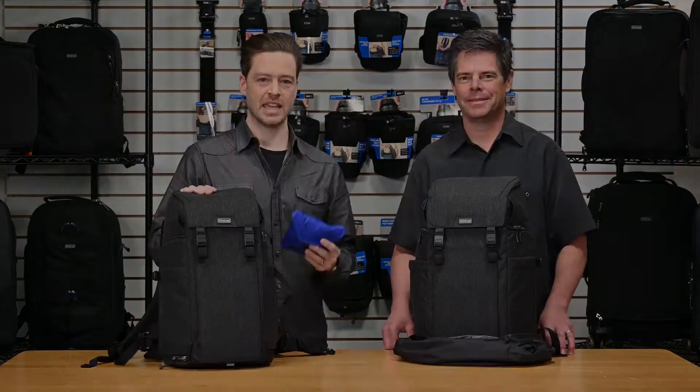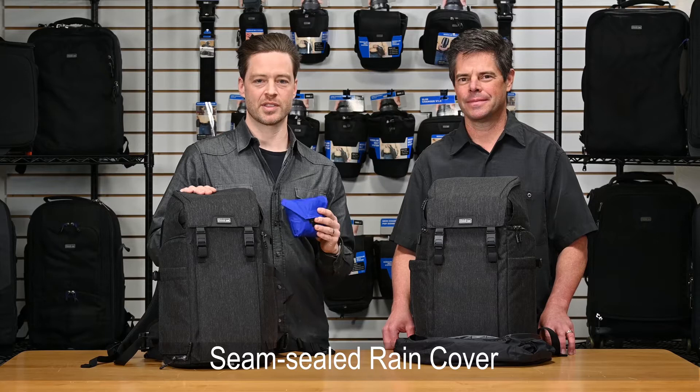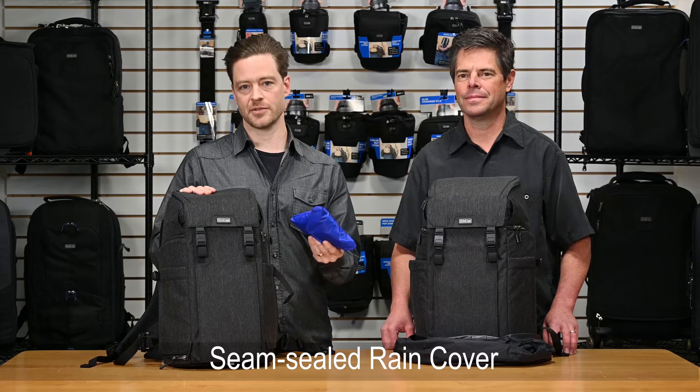Each bag comes with its own seam-sealed rain cover for when the weather really gets bad. It's in a blue pouch so it's easy to find in your bag, and it's really quick and easy to deploy — just stretch it over the bag and it fits perfectly.